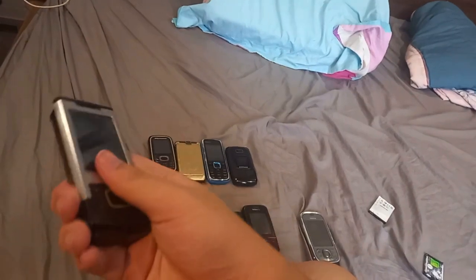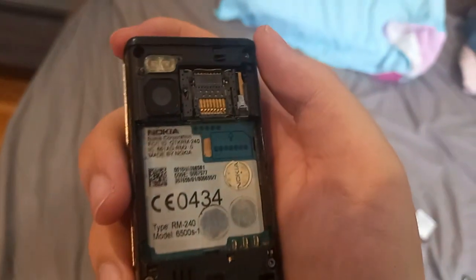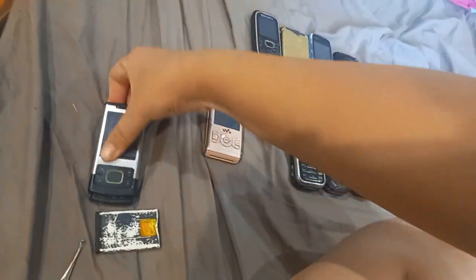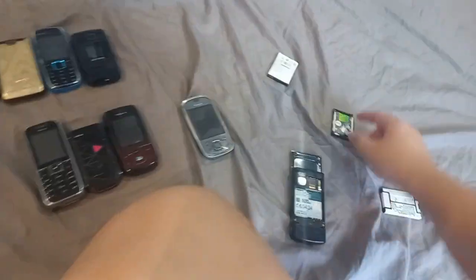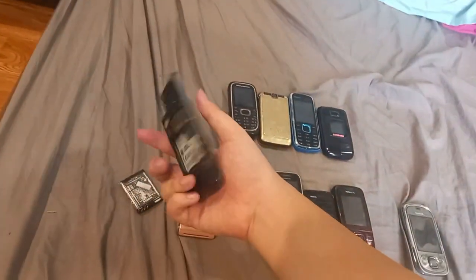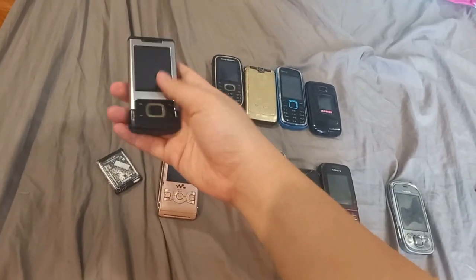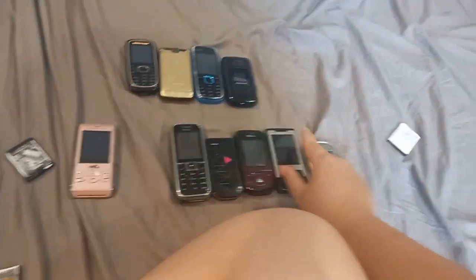This one is in even worse condition — the slider was really really stiff. Nokia 6500S, very sorry condition, no battery, no anything. The LCD doesn't look cracked actually. I pulled the battery in and couldn't turn it on. I thought the board was broken but it turns out it was a flex cable issue — none of the buttons wanted to respond and the power button is on the flex cable, so it wouldn't turn on anyway.